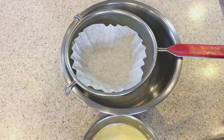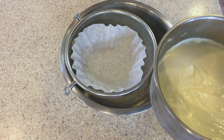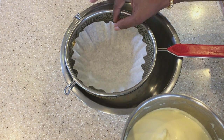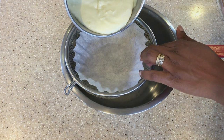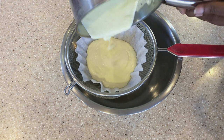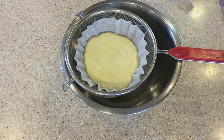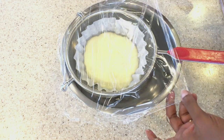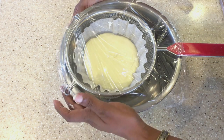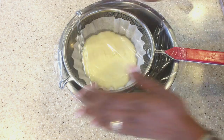Now that our cream mixture has cooled, we're going to pour it into the coffee filter very carefully. We're going to cover this with some plastic wrap and leave this overnight, and come tomorrow we'll have our homemade mascarpone cheese.